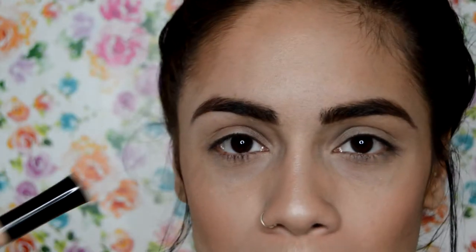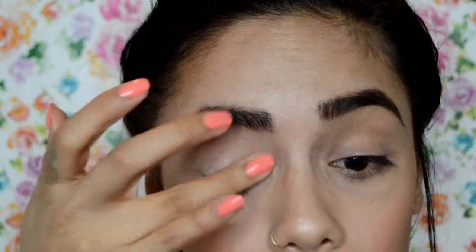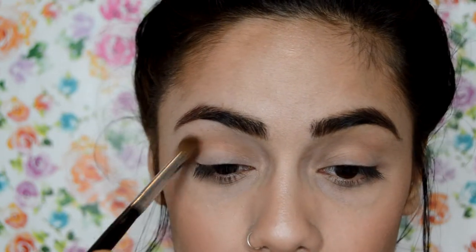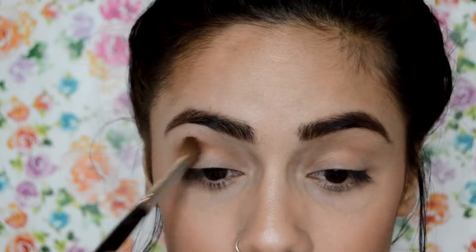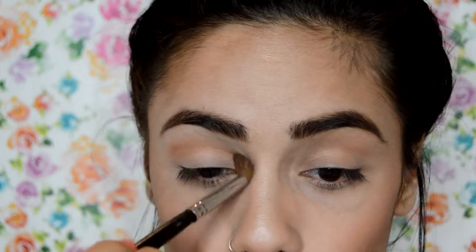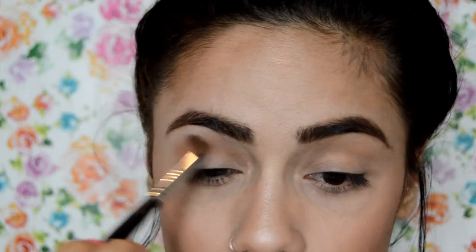To start on my eyes and prep them, I'm going to use my ELF eyelid primer all over my lid. Then I'm going to use Coastal Scents oatmeal tan eyeshadow, blending it in with my Morphe M200 brush directly on my crease, taking it from outer to inner corner. I'm taking my time blending because I want it to look nice and soft — no harsh lines. Since it's only one eyeshadow on my crease I want it nicely blended, soft, not dark or intense.